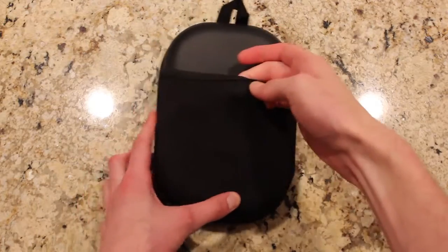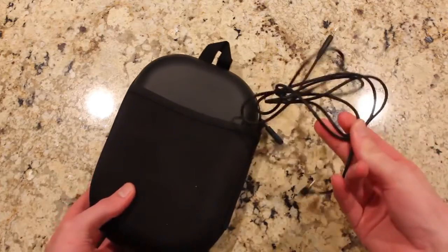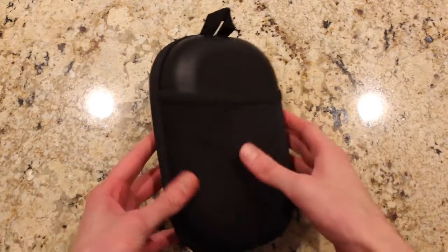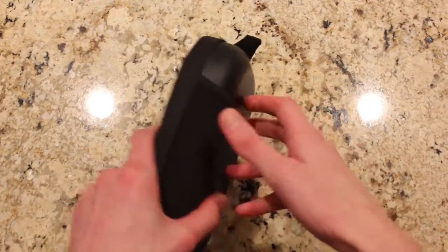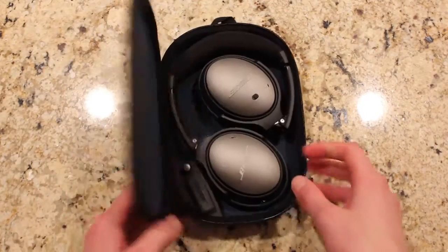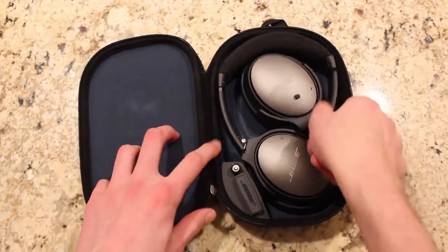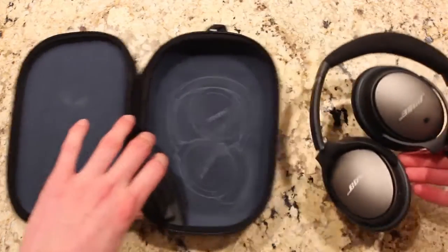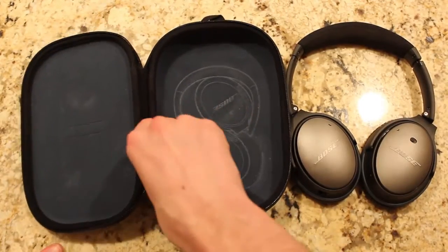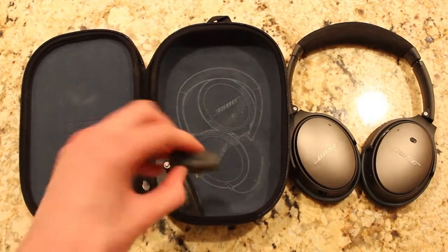Now, on to the case. The case is built with a black leather material and a stretchy sleeve in the back for storing any cables or items. Once inside, it's covered with a blue fabric with the headphones embossed on the inside, showing how to fold the headphones to fit inside the case. There's also an extra battery storage spot and an airplane jack for the older airplanes that still use the two-pronged ports.